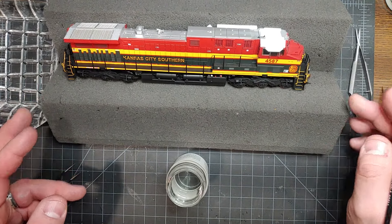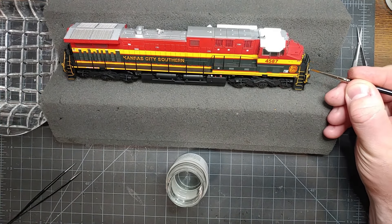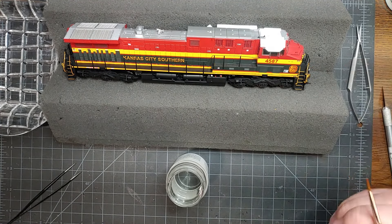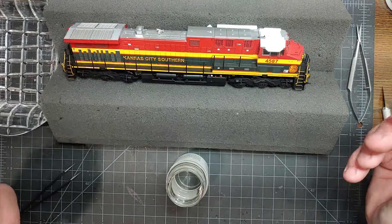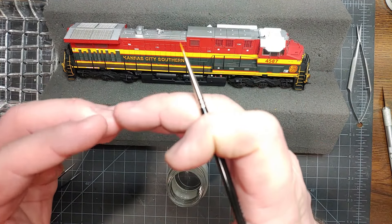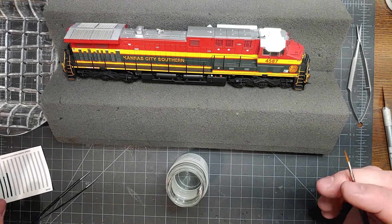Now my decal is soft and it's nestled down. You can see it's gone all around the corners here, and it's wrapped around — the decal is wide enough that it goes all the way around the handrail. If you have extra decal film on the sides, it's going to make it harder to go all the way around, so make sure you're trimming it right at that edge.